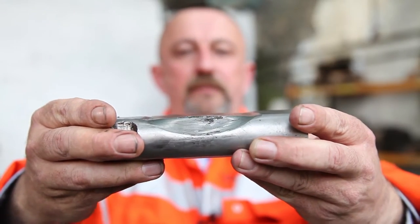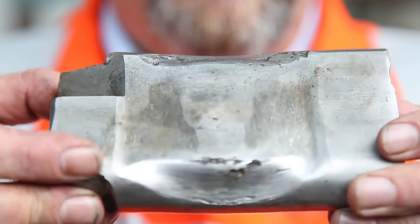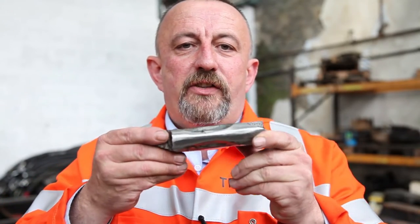This is a mangled retainer. You can see we've got wear on the face. We've also got damage here on the edges, and the edge has even been bubbled out. We need to change these retainers.